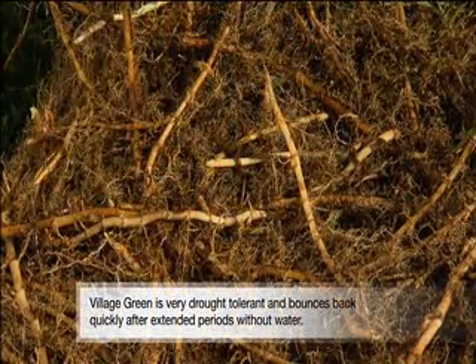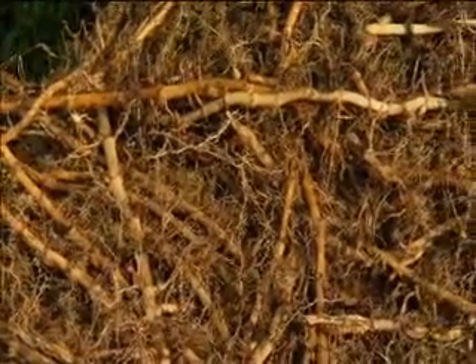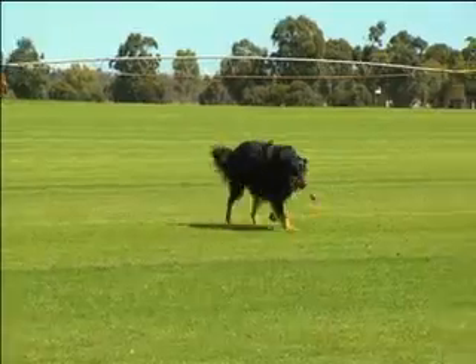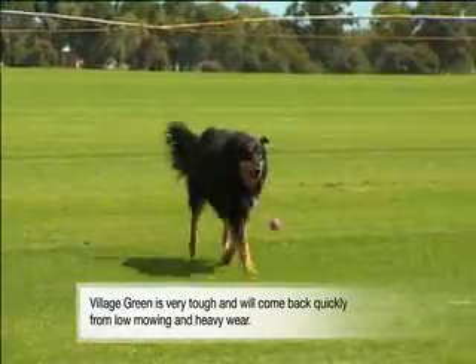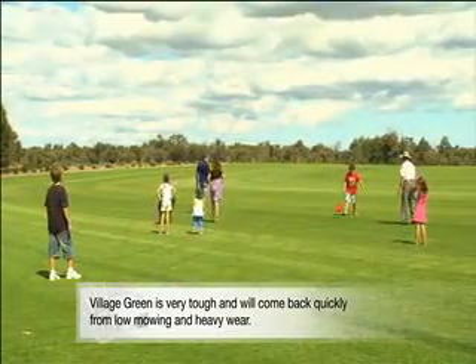Have a look at these white underground rhizomes. They're a food and moisture-storing organ, and the benefit of having those is that you'll need less fertiliser and it'll recover brilliantly from extreme wear, the sort of thing brought on by kids and pets and footy and even cricket.